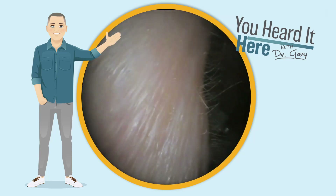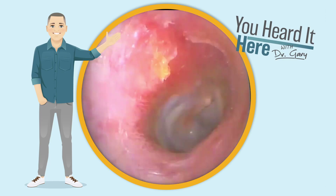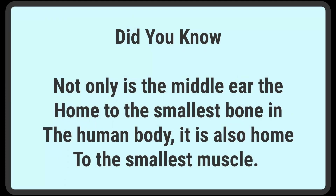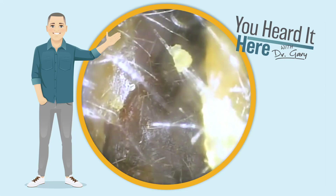We're trying to do at least one did-you-know in each video, so for this video, we're going to have another did-you-know about the middle ear. Let's look at that nice eardrum. Did you know that the middle ear is not only the home of the smallest bone in the human body, it's also the home of the smallest muscle in the human body? The middle ear is a pretty cool place.